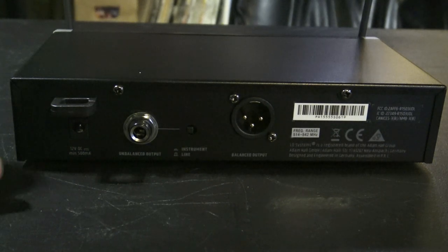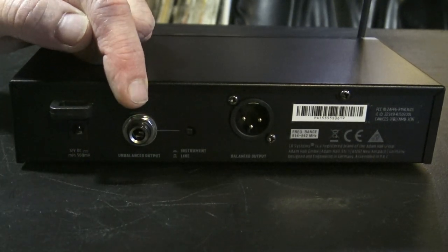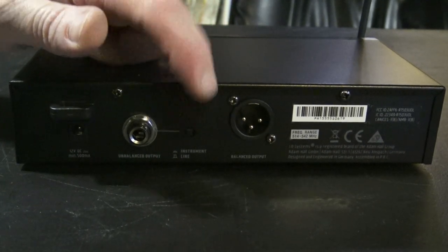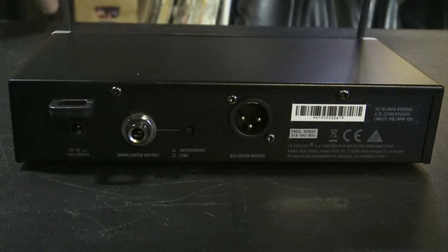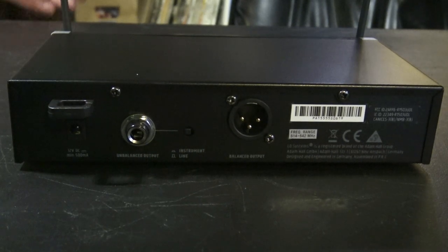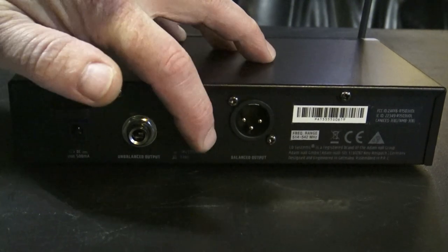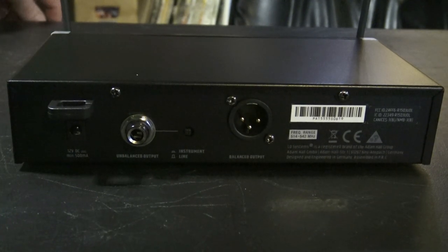On the back it's pretty self-explanatory: you have your DC in, your quarter-inch out, and your XLR out. But there is this little button here that I like — it lets you switch between instrument and line. So let's say you need an additional microphone on your mixing board but don't have an additional mic input. All you have to do is take a little stylus, push this button in, and it switches you over to line so you can run this into any line input on your mixing board.